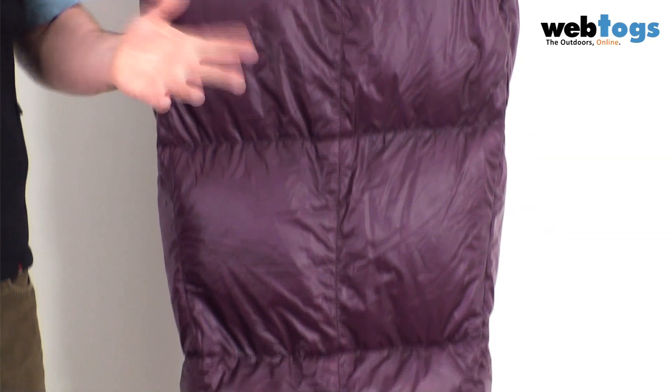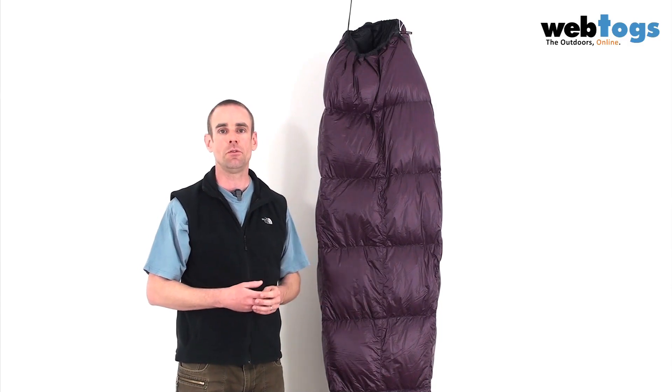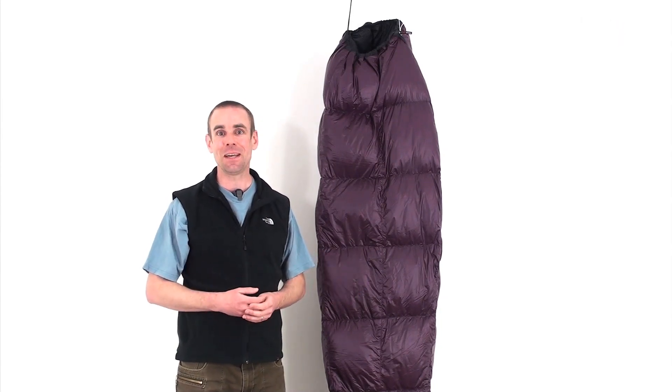Temperature range — they reckon two degrees centigrade, so for me this is a perfect three-season sleeping bag, great for the middle of spring right the way through to autumn. In terms of lengths, we've got short, regular, and long. The short length is good up to about five foot seven or five foot eight, regular to six foot, and the long for six foot four. They're all available at webtogs.co.uk.